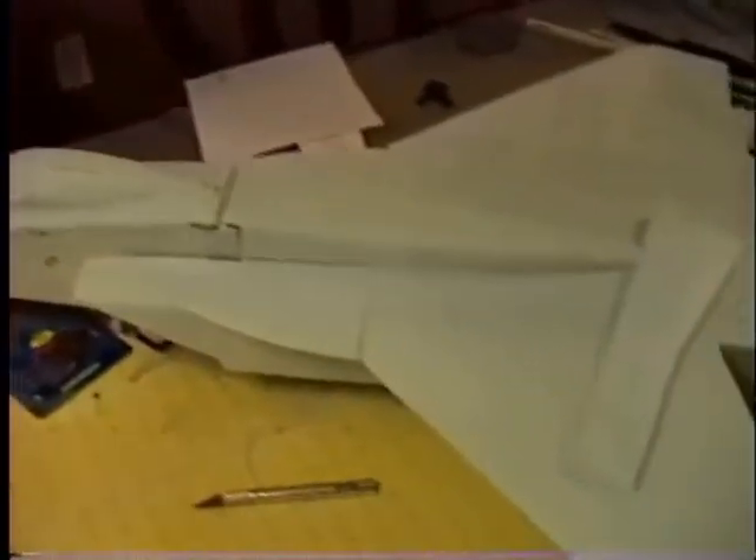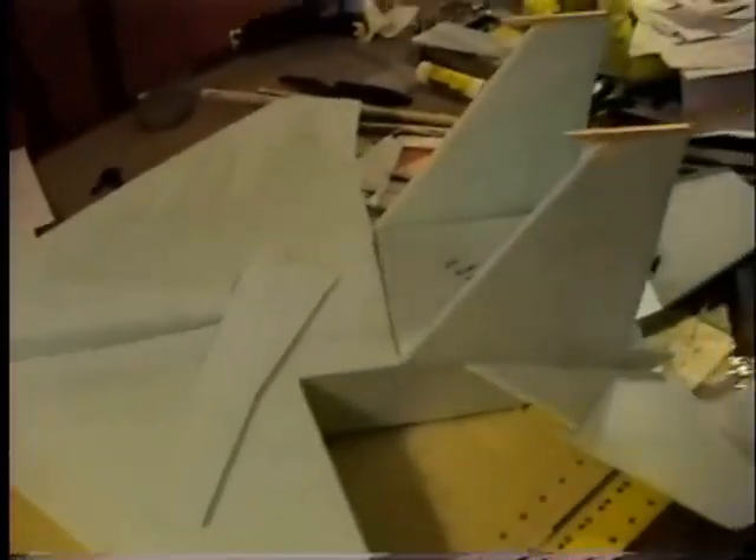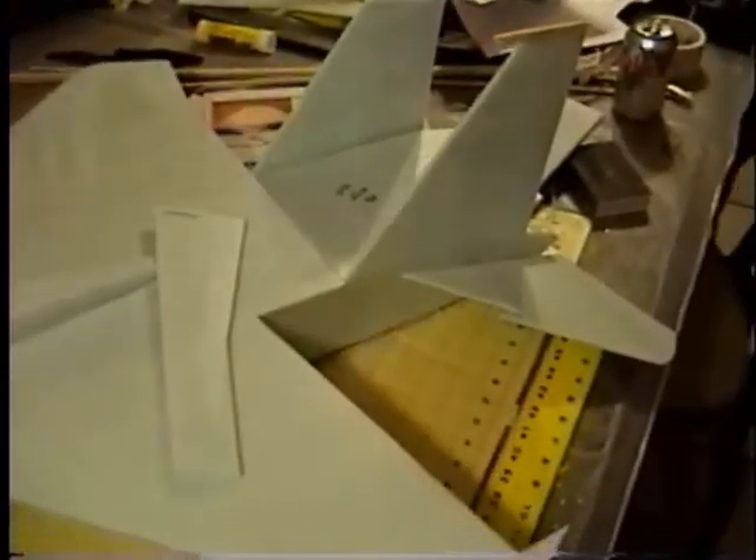This thing ought to fly pretty good. I'm hoping it does — putting a lot of time and effort into it. Thanks for watching.